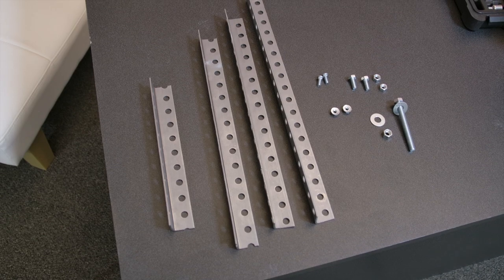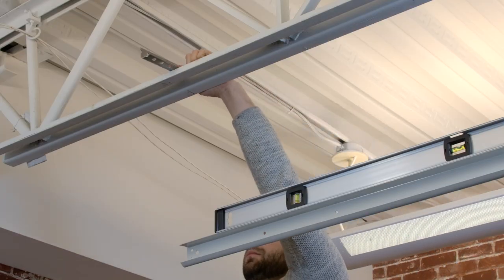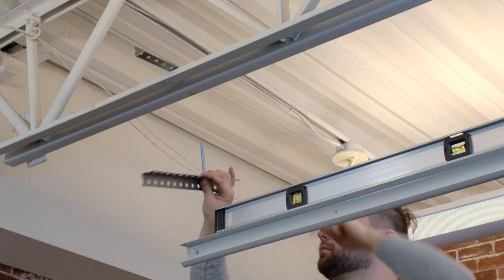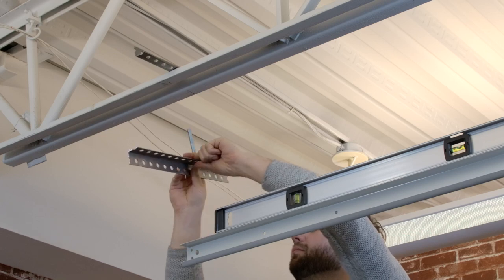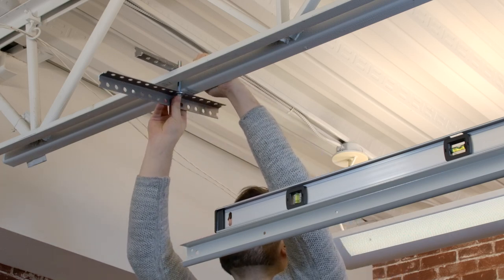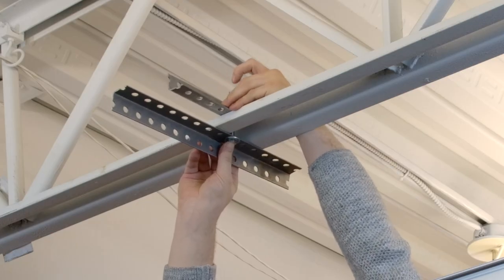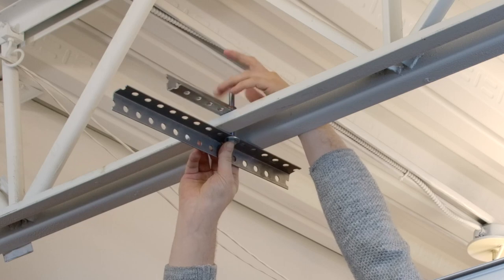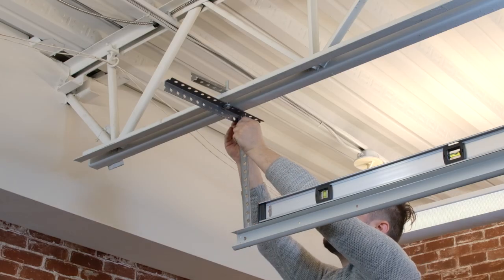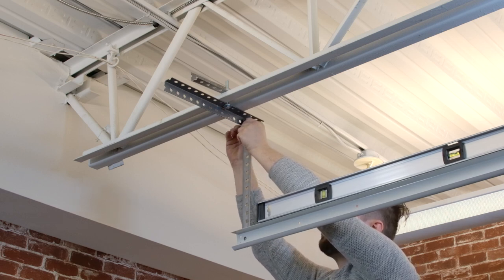We can now finish installing the rest of the door tracks. The length of the hang angle bracket needed to attach the track to your ceiling will depend entirely on the height of your ceiling in respect to the top of the track, so you will need to measure and trim the brackets to size. The bracket you mount to the ceiling should run perpendicular to the track and must be mounted to a stud. In our case, we had to work with exposed metal trusses. Then mount the next bracket, making sure that it is square to the ceiling and the door track. Keep a level on the track to ensure everything was straight and level.